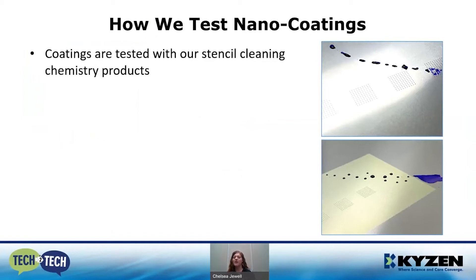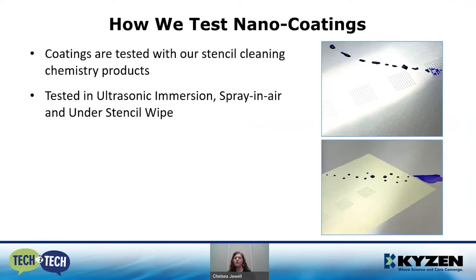Let's get into how we test nano coatings. All of our nano coatings come in and they're tested with our entire stencil cleaning line. We have products that are alkaline-based, neutral-based, semi-aqueous, and aqueous — we test a whole range of our products with all the various nano coatings on the market. These are tested in ultrasonic immersion, spray-in-air, and under-stencil wipe processes. We do 60 hours of wash exposure total, running typically five-minute cycles and testing after each cycle to see how the coating is holding up.